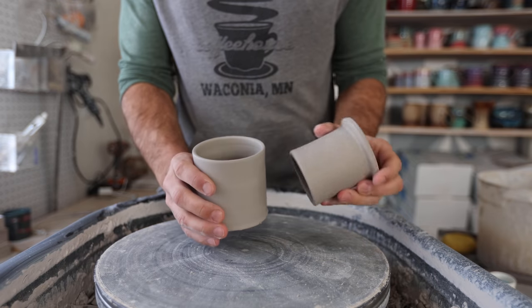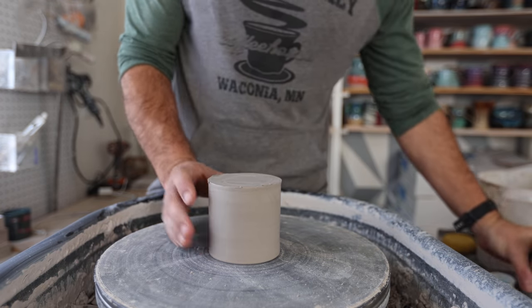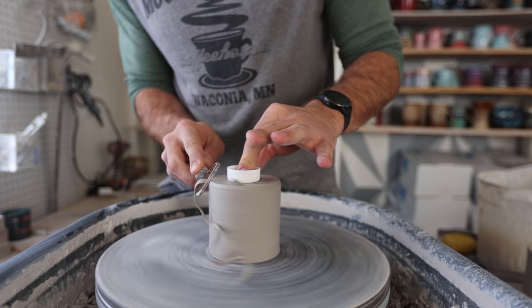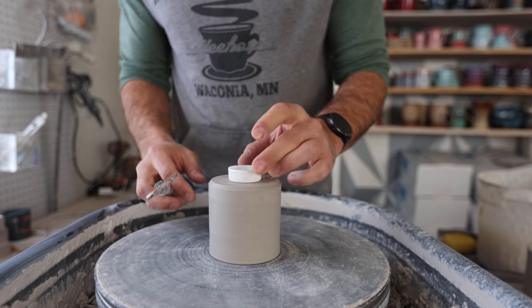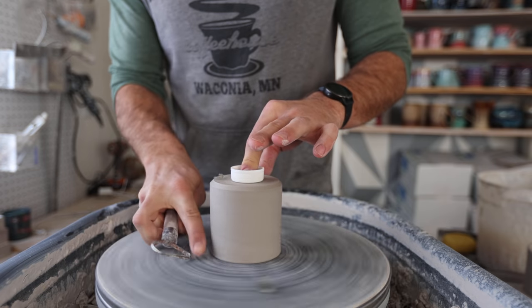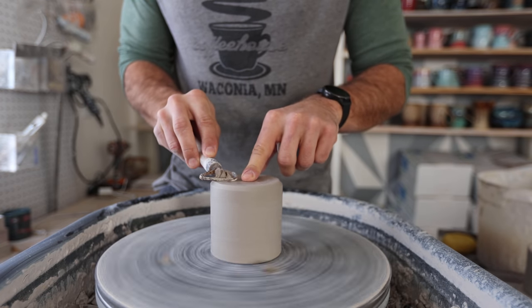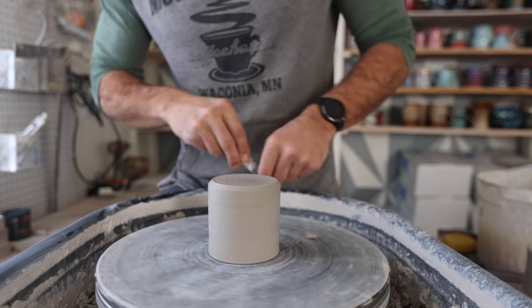So we have our two pieces that are now plenty dry to trim. First I like to trim the base piece because that's just pretty simple and easy. I get it centered — pretty close centered. I'm using a bottle cap to keep pressure on it so I don't have to put any clay around it to keep it in the center. Then I just take a tiny bit off the bottom. That's basically it for trimming the base.